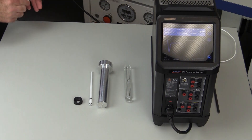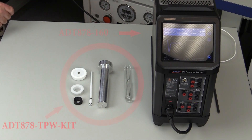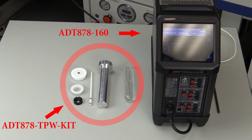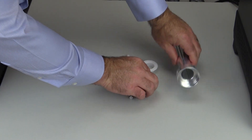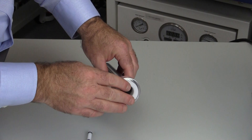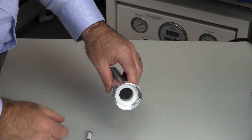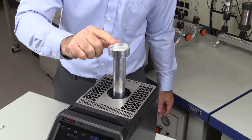To begin, you will need the Additel 878160 reference dry-well calibrator and Additel's triple point of water kit. Start by putting the cell cushion in the bottom of the basket, then put the cell support ring in the top of the basket. This ring will steady the cell when it is inserted. Place the cell basket into the reference dry-well.